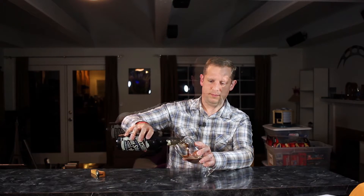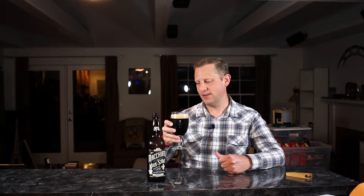This Macchiato Milk Stout pours out a very dark, dark brown color — you can see getting a little bit of light in the bottom of the glass. It has a very rich, creamy, smooth, foamy head on it — very nice and thick and inviting.